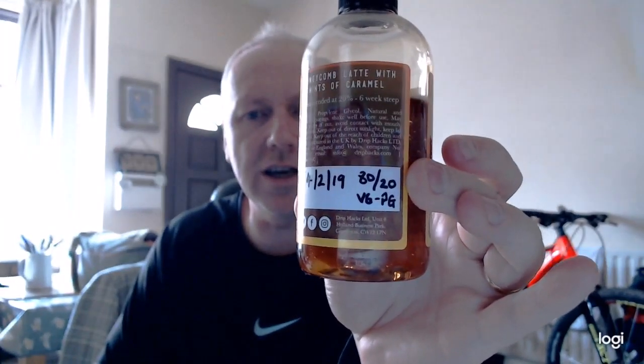For fruit flavors, I tend to leave them a couple of days before vaping. When you mix them, there's a space on the label where you can write the date with a sharpie. For example, this Honeycomb Latte was made on the 4th of February — it's an 80/20 VG/PG mix and it's really nice now. But you couldn't vape it straight away. The lattes and creams don't come through right away and they taste a bit off — you have to let creams come through.